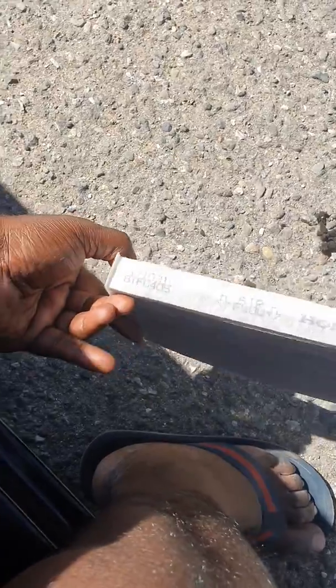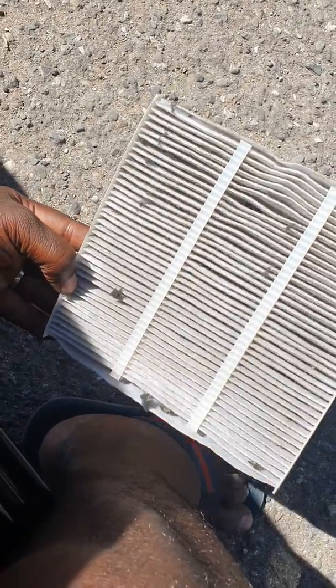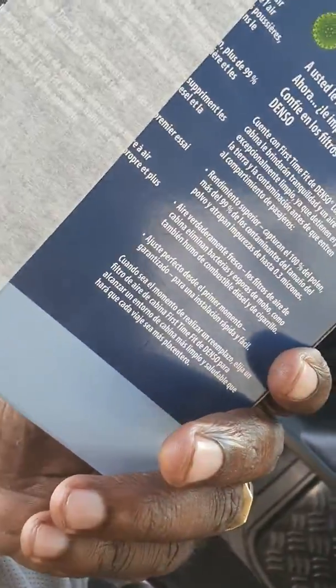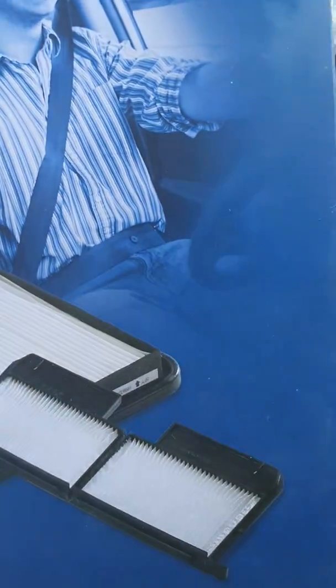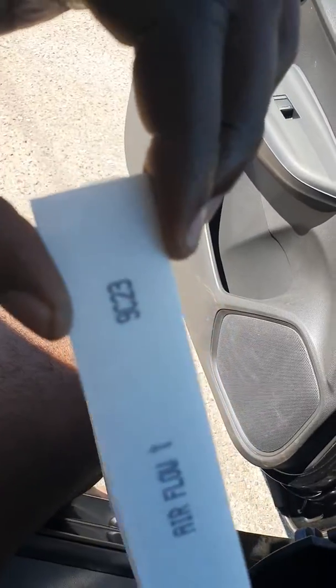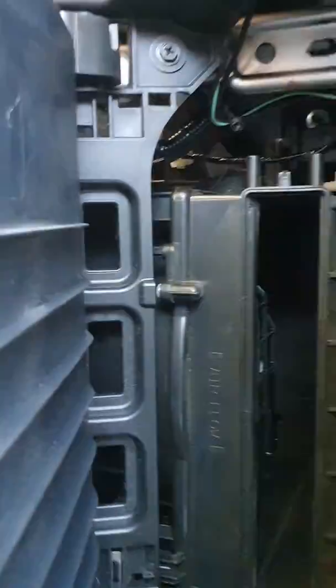We're going to put in a brand new premium filter. Here we have our Denso, which is a good manufacturer. It's a premium cabin air filter. Here is the new filter — see, it's all clean and fresh. We're going to install this one.